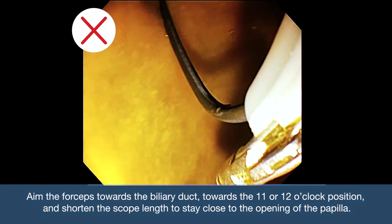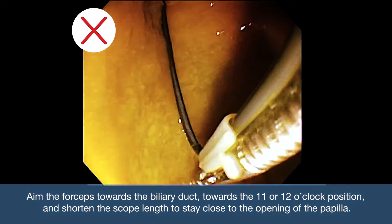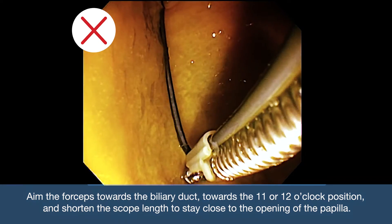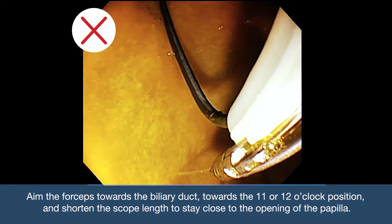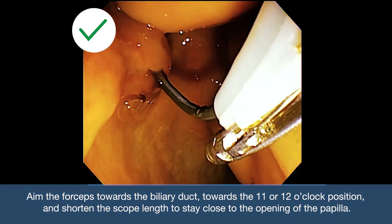When accessing the duct, aim the forceps towards the biliary duct, towards the 11 or 12 o'clock position, and shorten the scope length to stay close to the opening of the papilla.